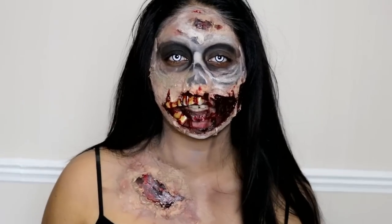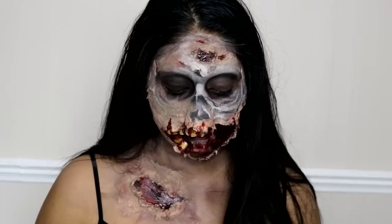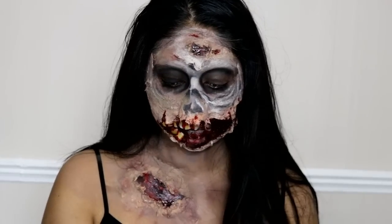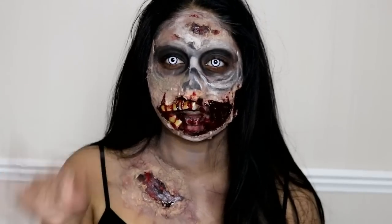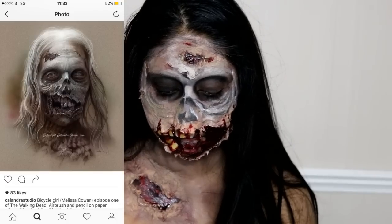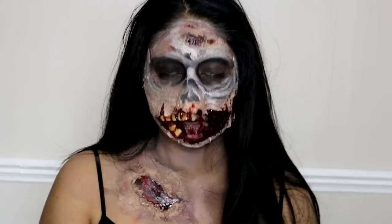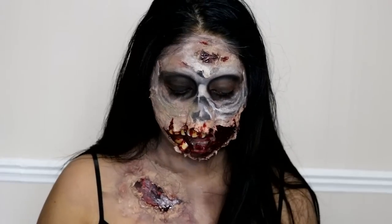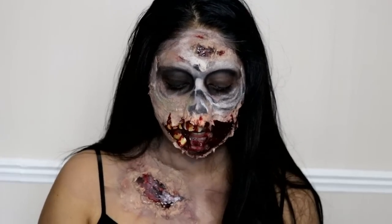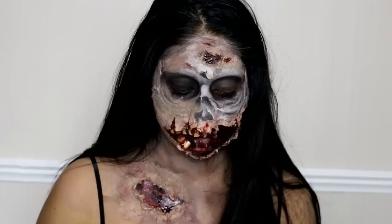Hi everyone, I'm back for another Halloween tutorial and today's a zombie one. I was inspired by a picture — I'll insert it somewhere here — it was created by Calandra Studio and the picture was off Instagram, but I'll link their Instagram in the info box. It was just so good; obviously it's not exactly the same but I was just inspired by it.